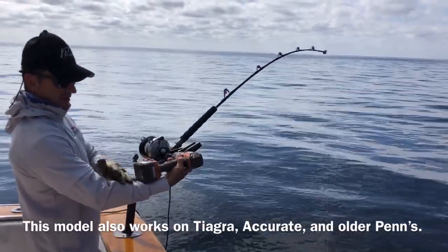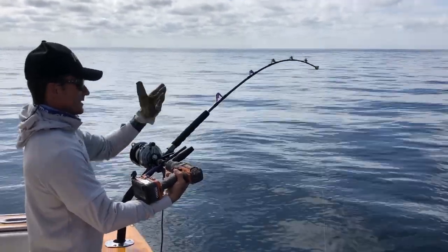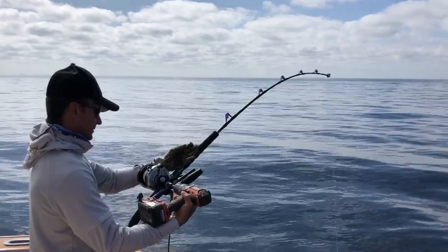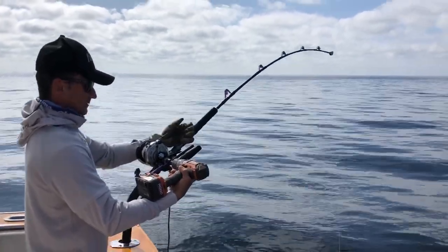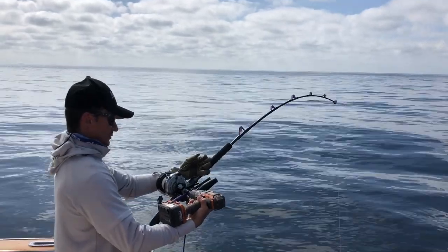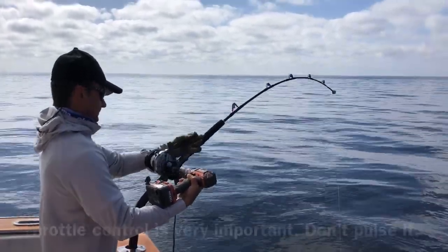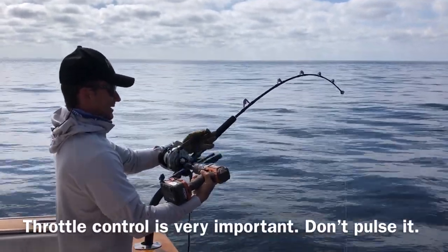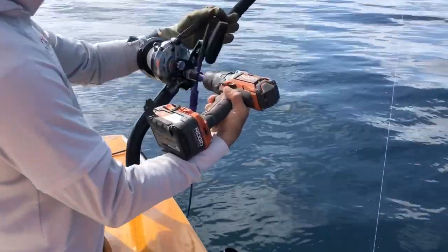What I do is I rest the battery on my forearm — makes it a little more stable. It's very important to use a glove so you don't cut yourself with the spectra. Get it going and then go real gentle on the throttle input for the drill, get a rhythm going, and before you decide to speed it up, it's important to keep everything in alignment.